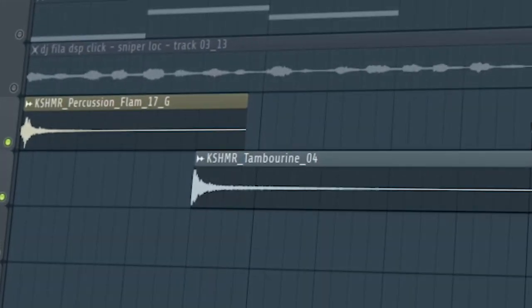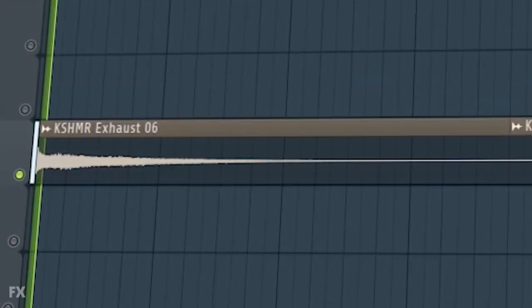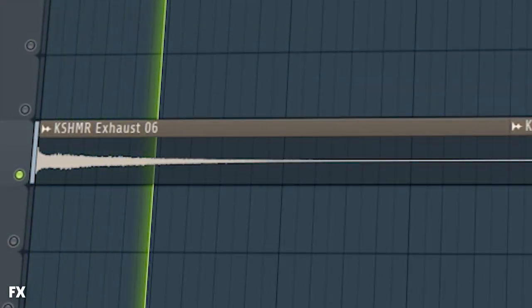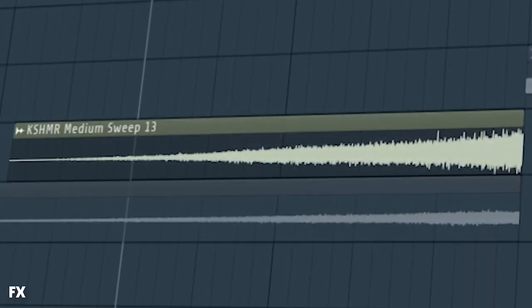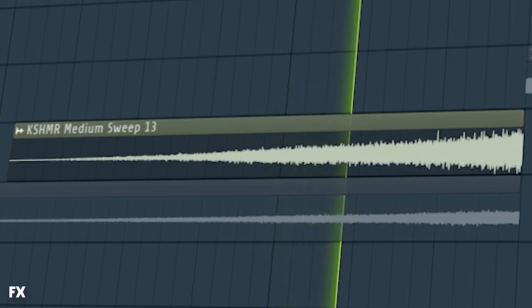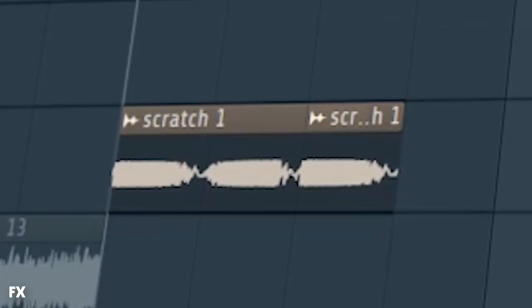Add some percussion, like this is your candy. Add some effects and some risers. Add the scratch sample just before the drop hits.